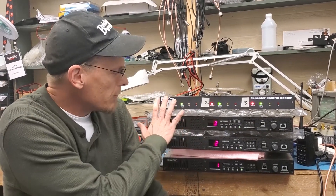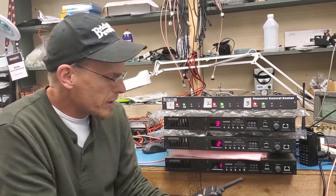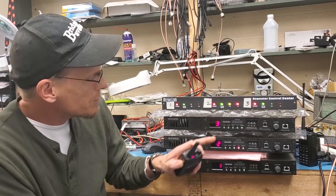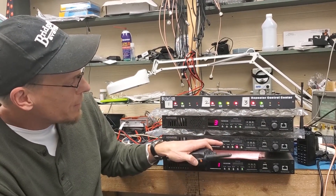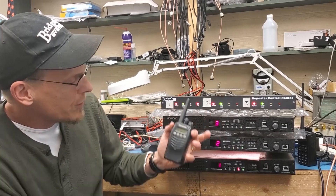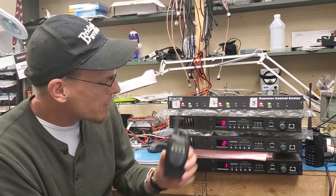What we've done here is we've got repeater one connected to controller one, two to two, and three to three. Just by way of example, you can see we can handshake to the repeaters just as if they were analog LTR. This is the old tried-and-true 3173 that's been around for a while.